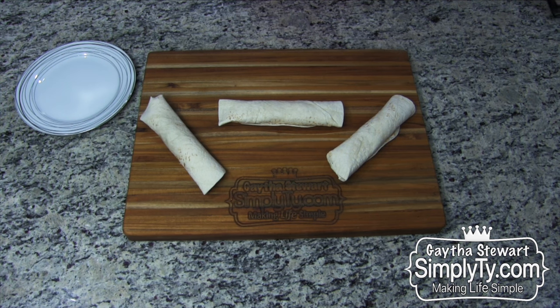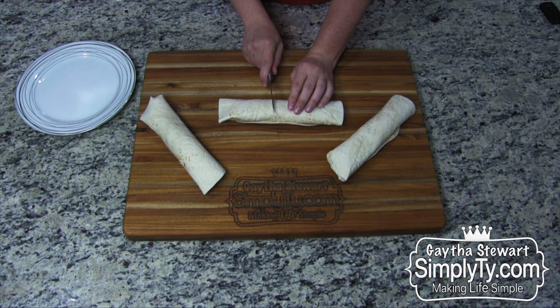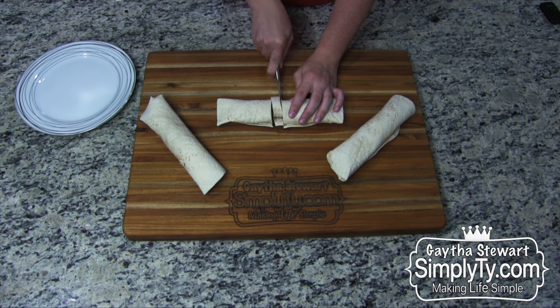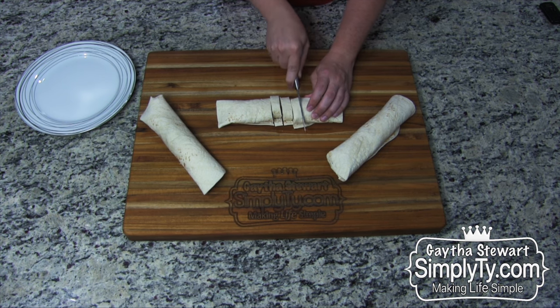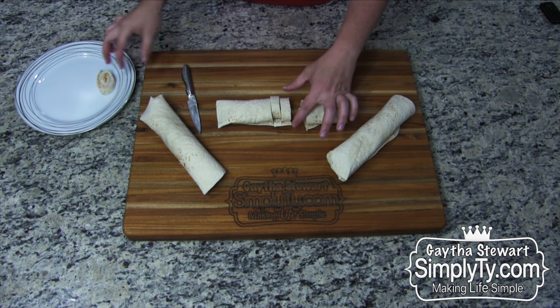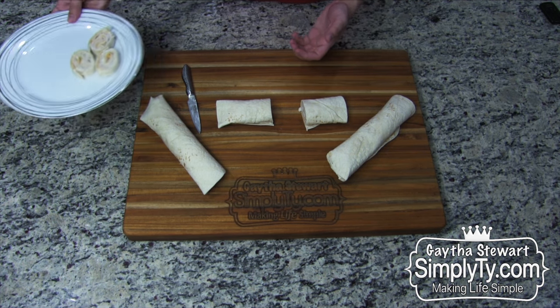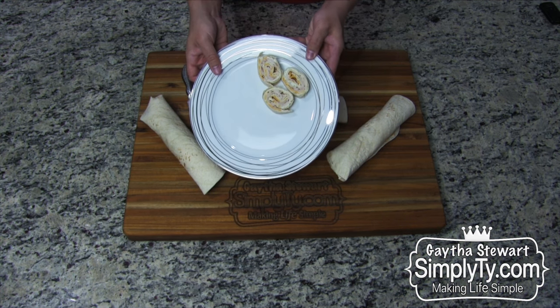Now the only thing left to do since they've chilled is to cut them. I do a little trick — I always start in the middle. I cut in the middle and then work outward from there. There's no perfect or wrong way to cut them, but once you do, plate and serve. Just like that — and there are your pinwheels. They're so good.